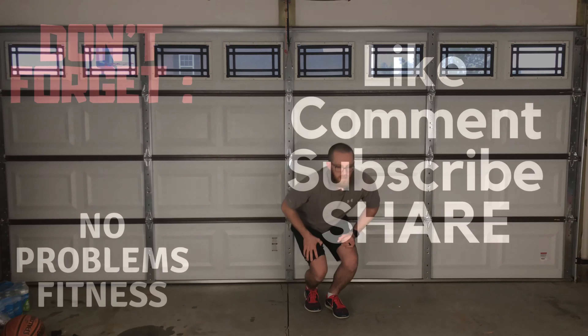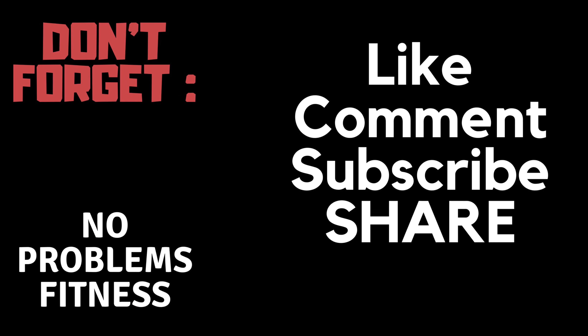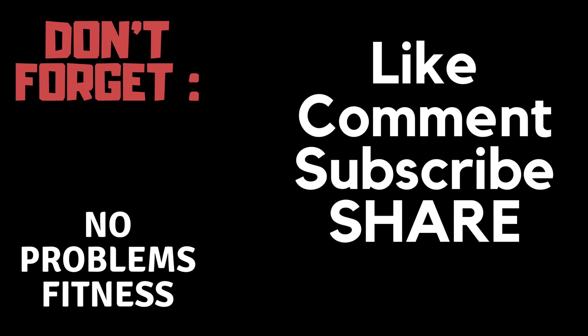If you liked today's video, hit the thumbs up button. Drop me a comment — let me know if you tried these or if you tried them and you hate them. Don't forget to subscribe and hit the notification bell so you stay up to date on home exercise, home workouts, and exercise tutorials. Thanks for watchin'.